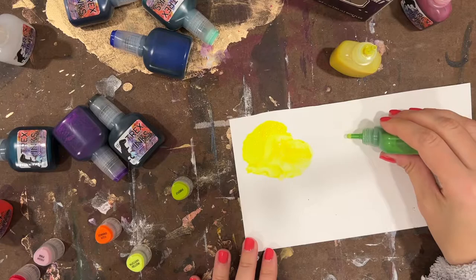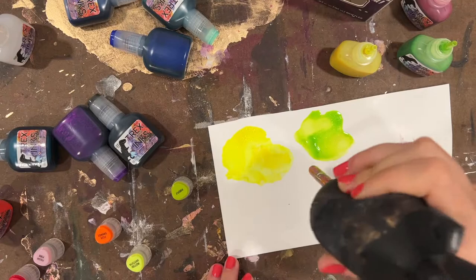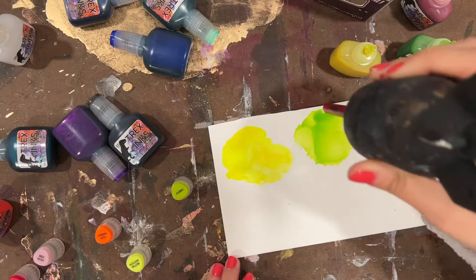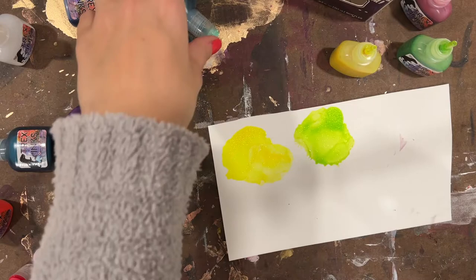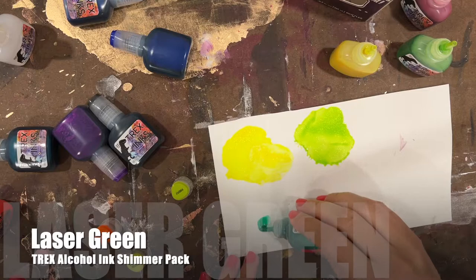All right, moving into the greens. First one is Firefly. I don't gravitate towards greens like this very often, but this is kind of cool — it's like a very lettuce green, sticking with that neon palette. This would be so fun in resin work, so if you're big into resin I would definitely get these. Next one is Laser Green.